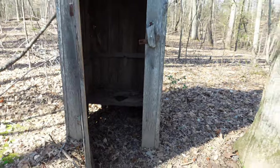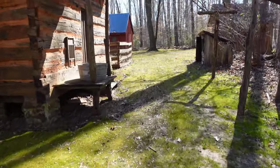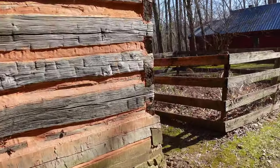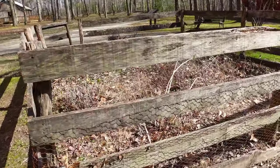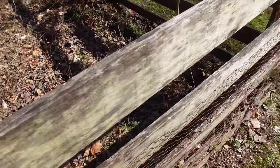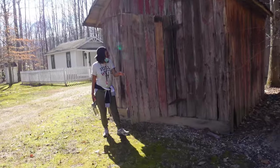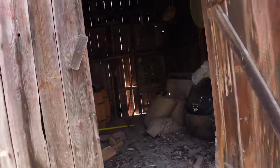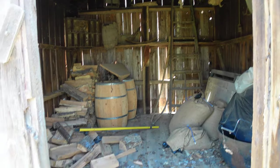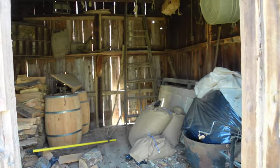Little outhouse — this is how they used the restroom back in those days. And right adjacent to this cabin here, I'm guessing this area maybe kept some animals or something, or maybe a garden back in those days. Maybe some type of shed they had back then — I can see some wheelbarrows and some wood stored up for fires for the winter. Very interesting.